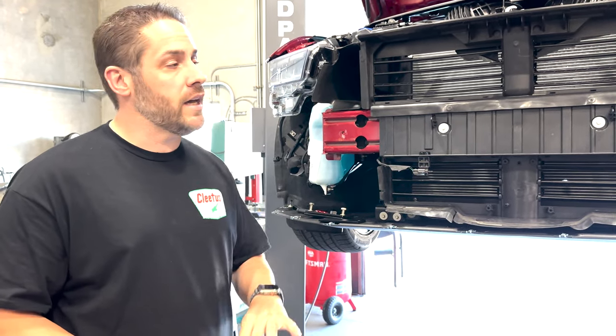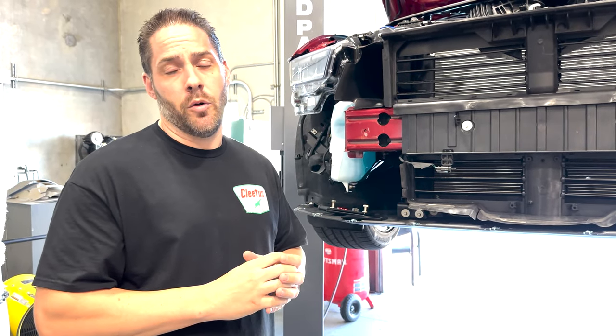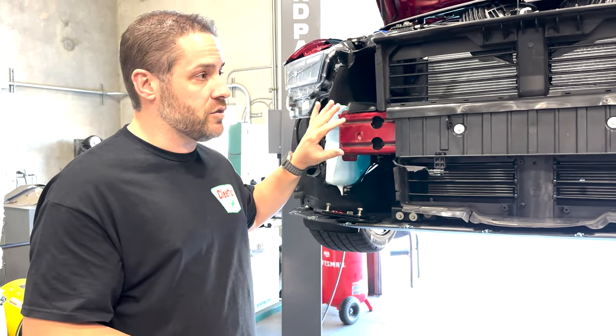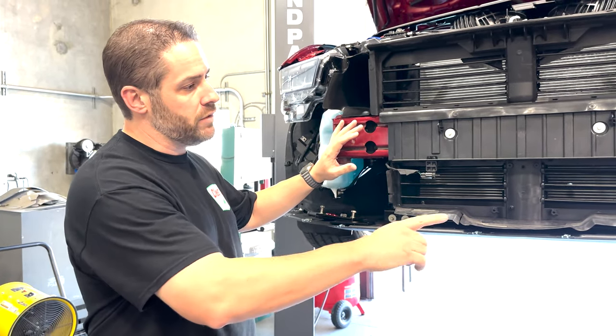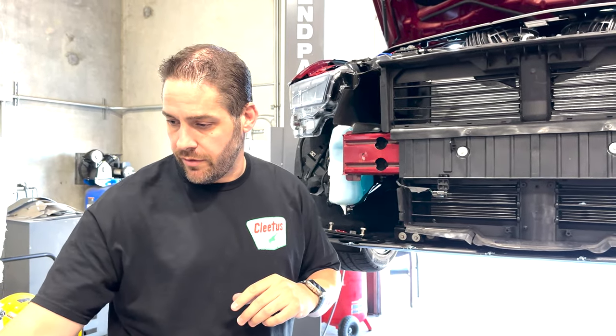So today we're going to show you quickly how to do that. You will have to remove the front fascia of your vehicle. You'll want to check out the Ford step-by-step guide on how to remove your front bumper. It's pretty simplistic — a bunch of screws in the front, a couple on the fenders, comes right off. We have it sitting right over here.